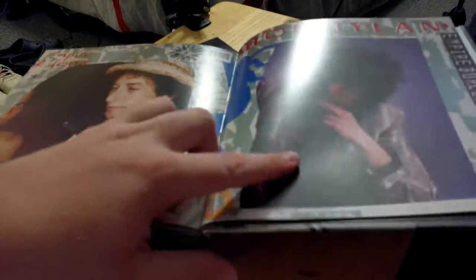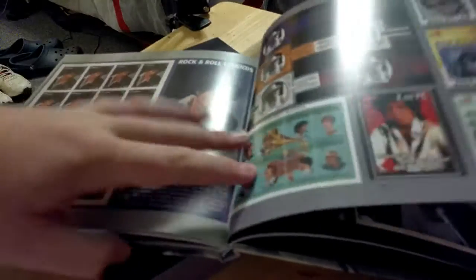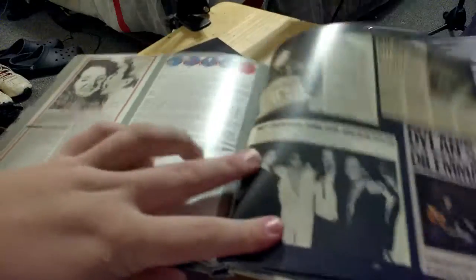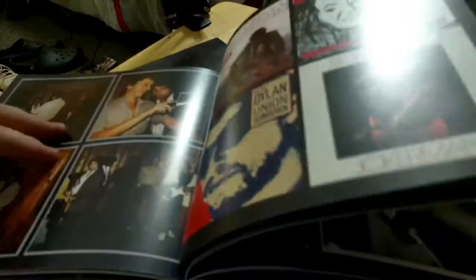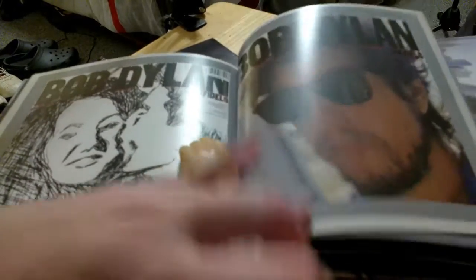There's the cover for Empire Burlesque — I think I'm getting close. They were naming Bob 'Contemporary Christian' back then. And there's the cover for the Jokerman single. This was the alternate cover, and this was the final cover.